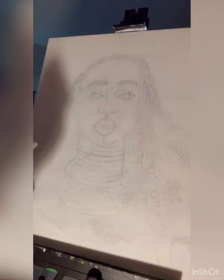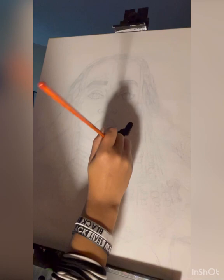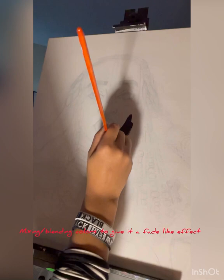Hey guys, Juniper Creates here again with another video. Here I am — it looks like I'm blending now. I'm just starting out with oil paint; I usually use acrylic paint.